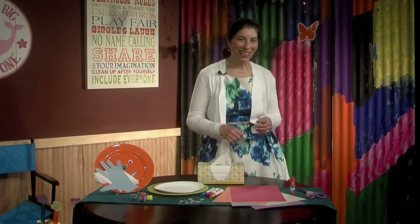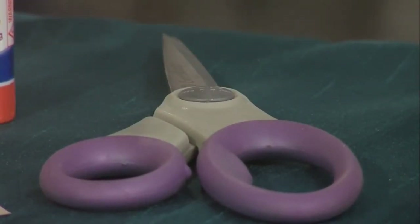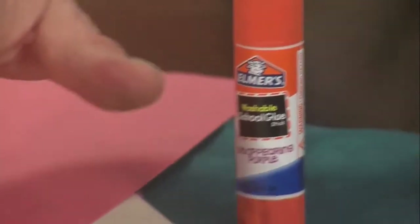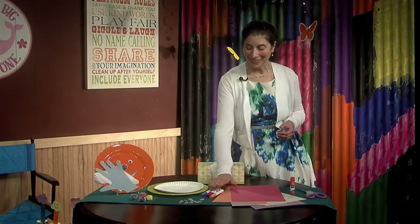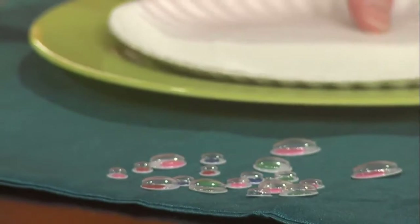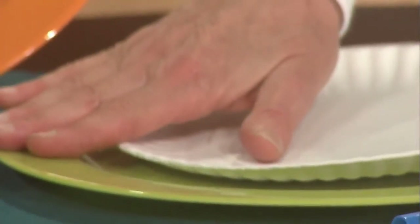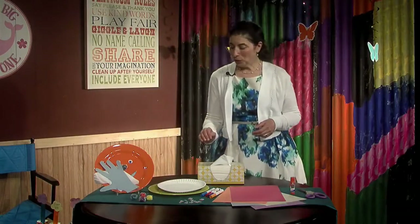These are the different items that you will need: scissors — and of course have your parents use the scissors — glue, paper in all different colors, markers in different colors as well, googly eyes, a paper plate or a plastic plate, and little pom-poms. So this is what we will do.